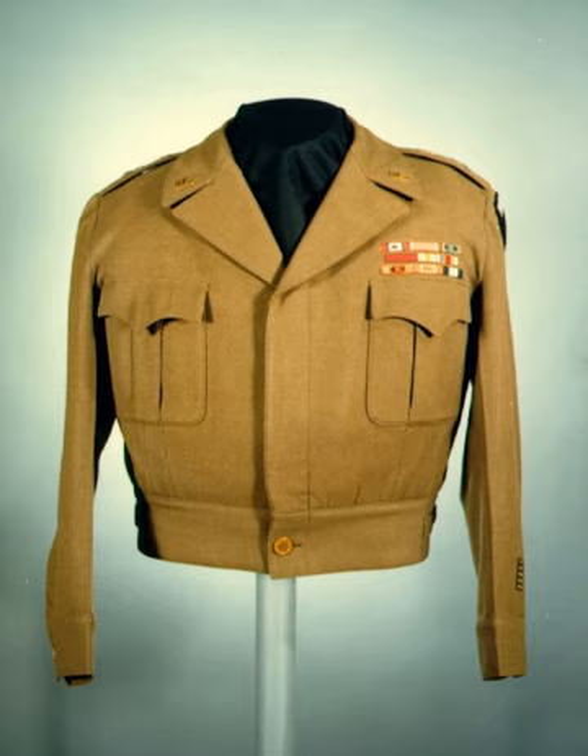The U.S. Army Service Uniform consists of an olive drab side cap or fur felt M1911 campaign hat, an olive drab wool spread-collared shirt worn with a black worsted wool tie, olive drab wool trousers, and russet brown leather type 2 service shoes. The necktie was worn tucked between the middle buttons of the wool shirt to keep it out of the way.